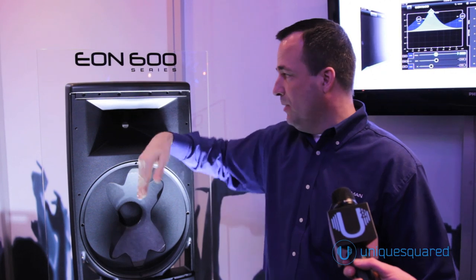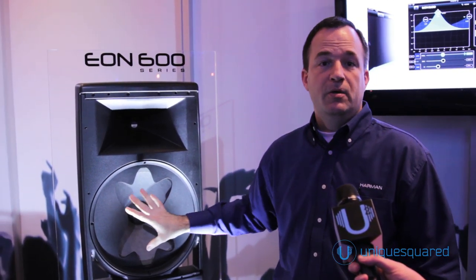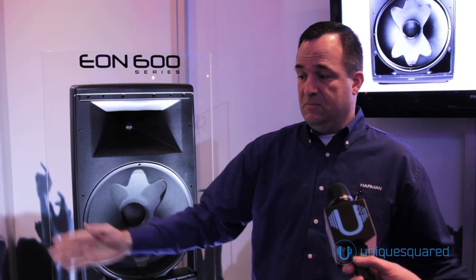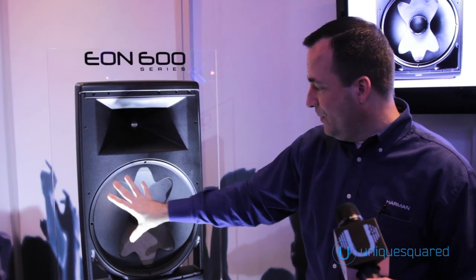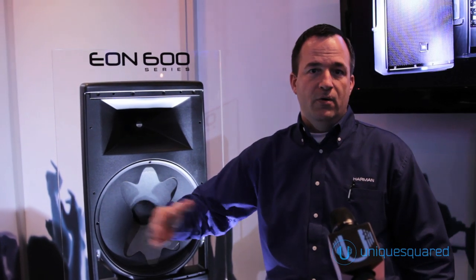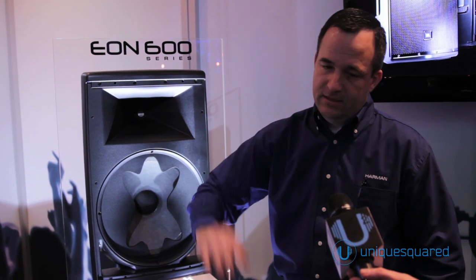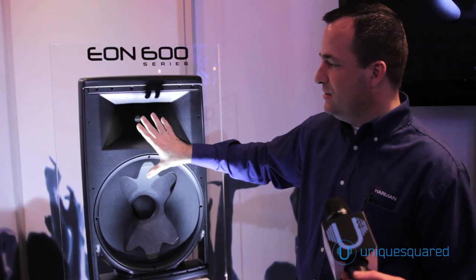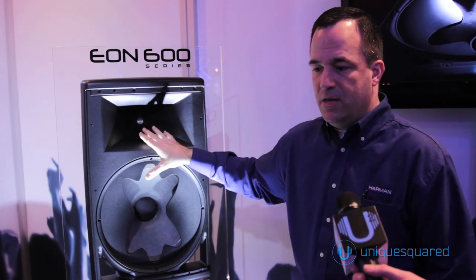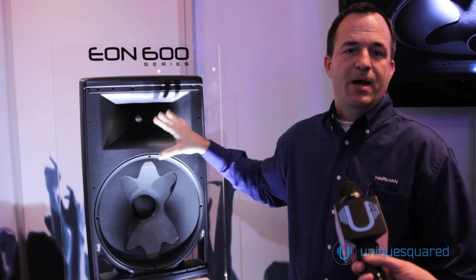This is a 90 degree horizontal by 60 degree vertical pattern. This woofer would normally only be doing 50 degrees just because of the virtue of its size. What we do is we use this aperture to get the woofer sound to wrap around and achieve a 90 degree pattern horizontally and 60 degree vertical coverage on this woofer. So what you get is a portable PA speaker with constant directivity and constant power response.